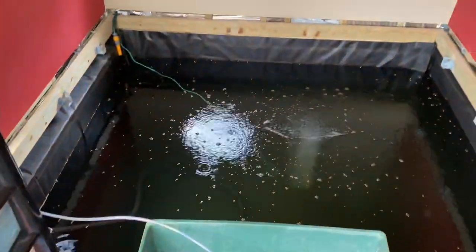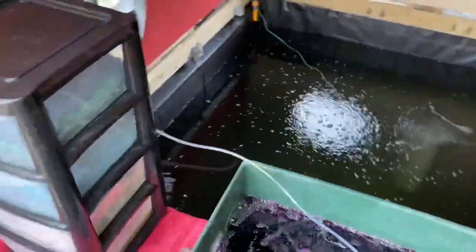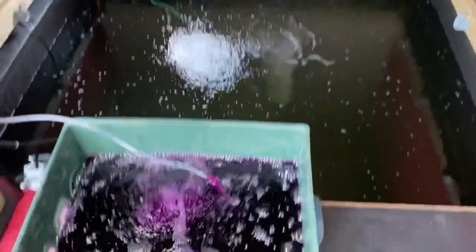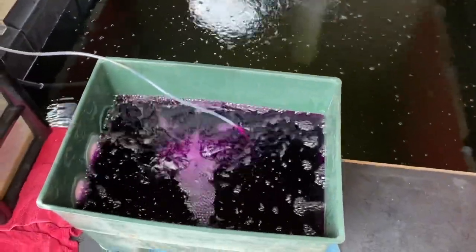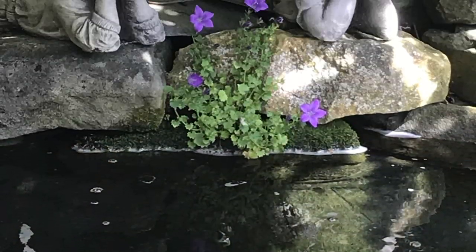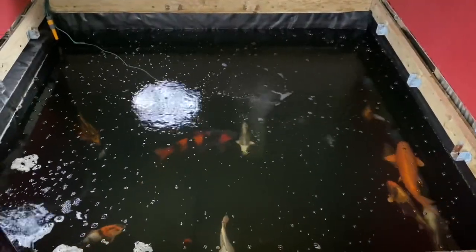When I get that filled to the top, I'll pop the valve down there and then they'll all be running and get them in. It's been a long day — I've got the koi in now, all in. They seem happier now, all out of the PP dip.